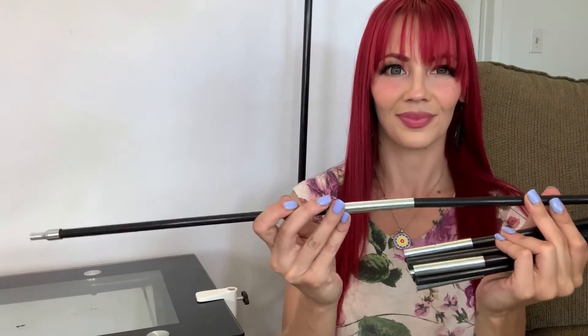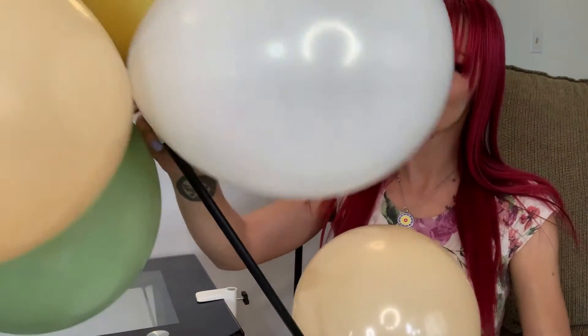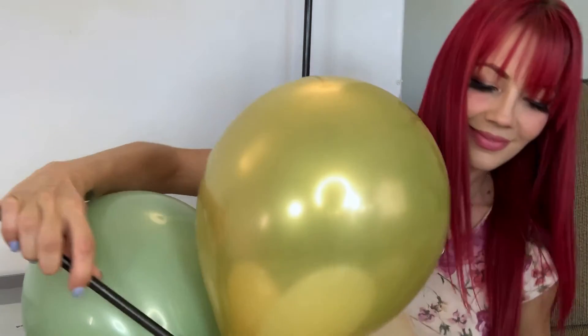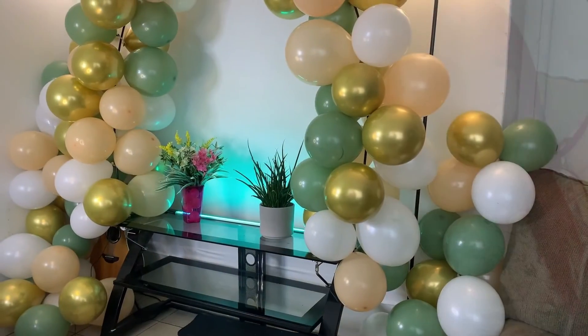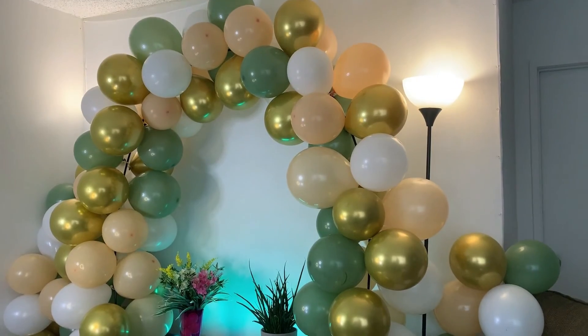Step three: attach the arch pole to the table ground and pass the balloons through the pole. The installation is complete and the arch looks stunning. Perfect for any party.